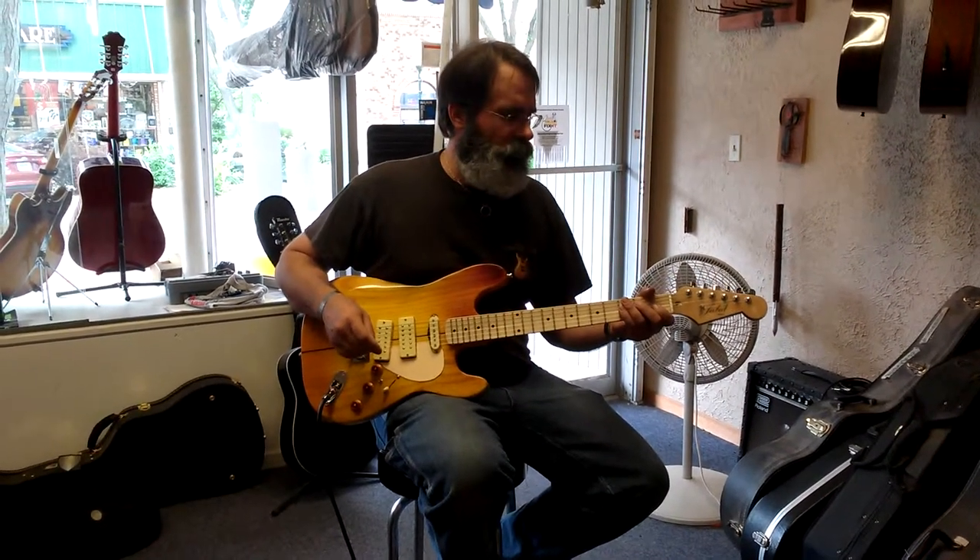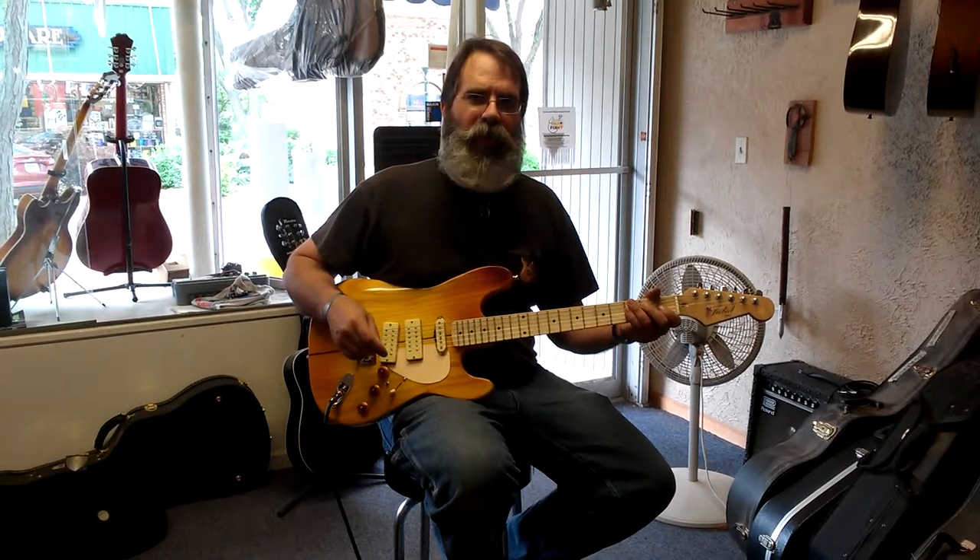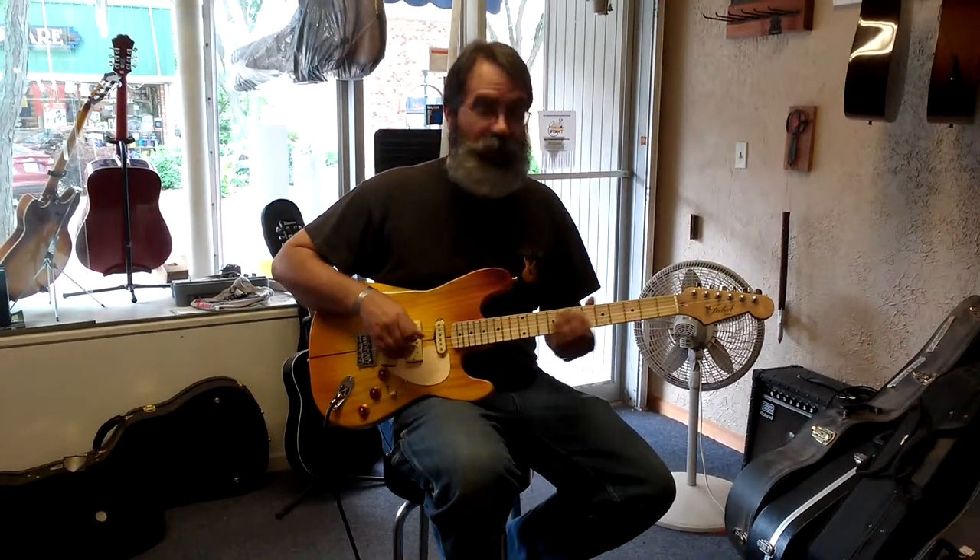Brand new guitar. This is kind of the first time it's been through an amplifier other than checking it out to make sure that things work.